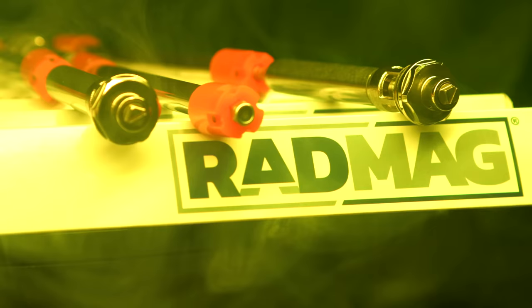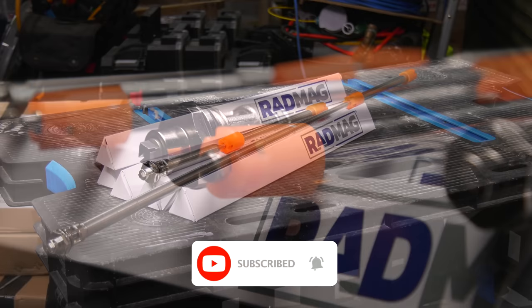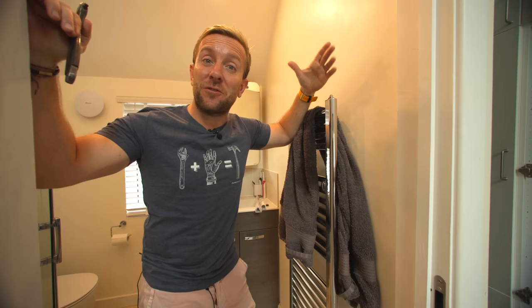Thanks ever so much for watching. I hope you've enjoyed today's plumberparts.co.uk video. If you want to get yourself a RadMag, click on our Amazon store link below — you'll be able to find the RadMag there under products featured in videos. These are absolutely great; the cost is very, very small for what they do. Comment below as to what you think about these, hit the like button, subscribe, and I'll see you in the next Plumber Parts video. Hold tight!